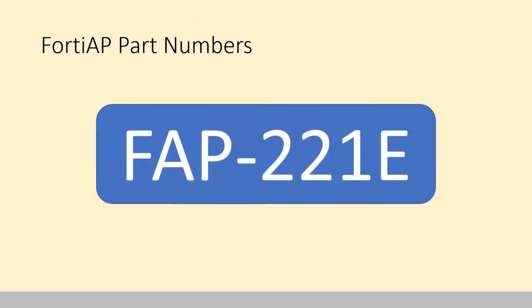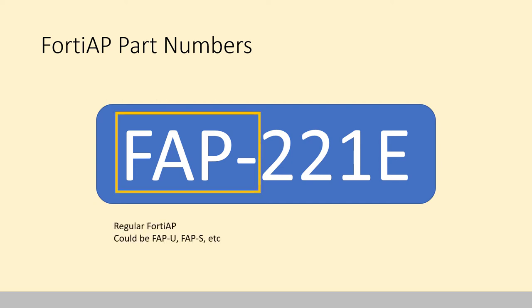This is our most frequently quoted AP, the FortiAP 221E. It's your basic 2x2 multi-user MIMO AC wave 2 access point. It's easy to figure out because you can look at the part number and see it says FAP — that means it's a regular FortiAP. This could be the U Series, the S Series, the C Series, and so on.